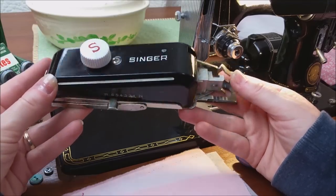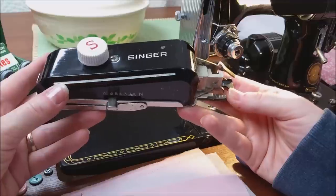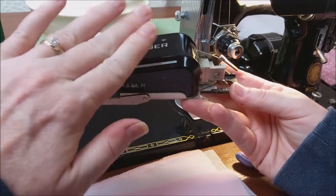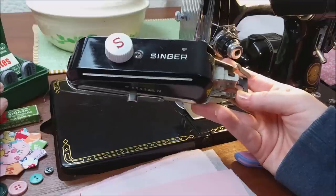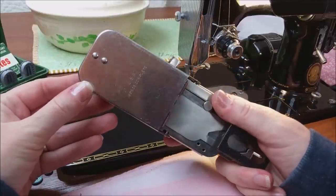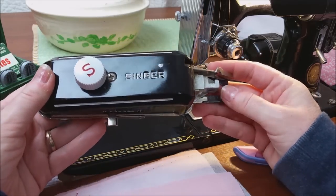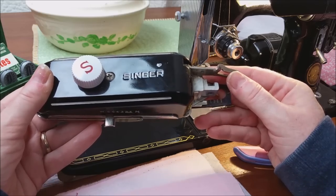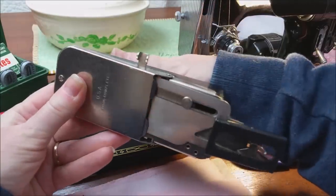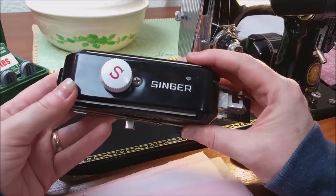This is my preferred buttonholer. I know they made a later one with a plastic housing in the 60s that came in what they call a Jetson style case. I don't like to use that one as well — I find the bite stitch lever would shift a little more. So this is the one I prefer with the black housing. It comes in a green or black treasure case for the low shank model machines, and you'll know it's the right one if it has part number 160506. We test and sample these in the shop and guarantee them, because some that look perfect on the outside have mechanical issues inside that prevent the buttonholer from working.